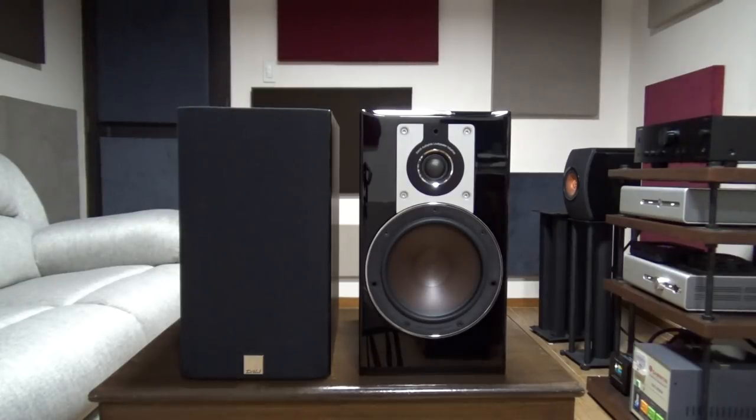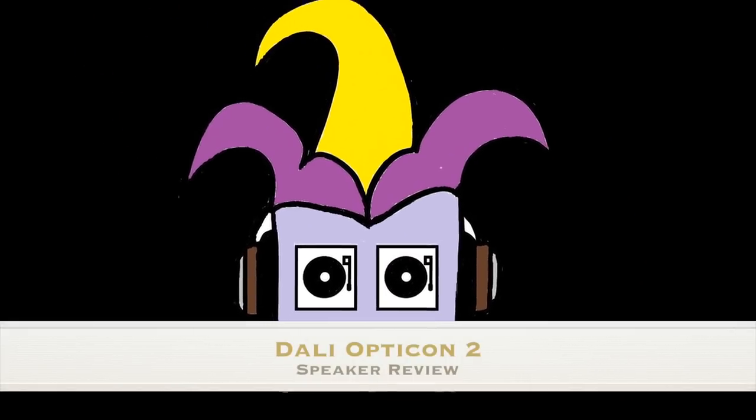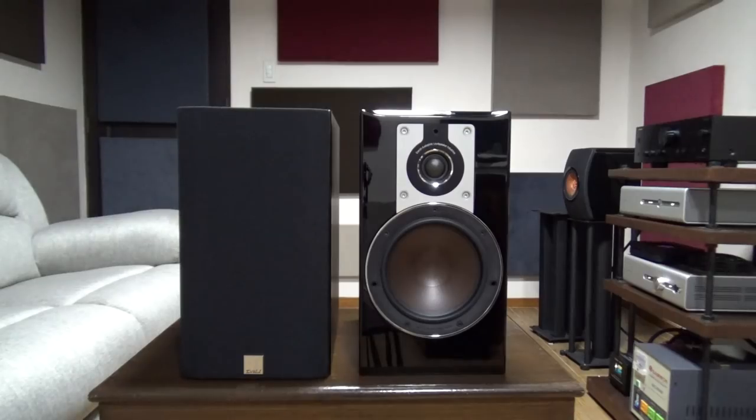Hi guys, this is the AudioFool and for today we're going to review the DALI Opticon 2 speakers. This is my second DALI review. The first one was the cute and cuddly Zenser ones, which I liked the mid-range of a lot. The vocals and the piano are quite divine but I just found it a little bit too expensive at $400 considering the limited bass.